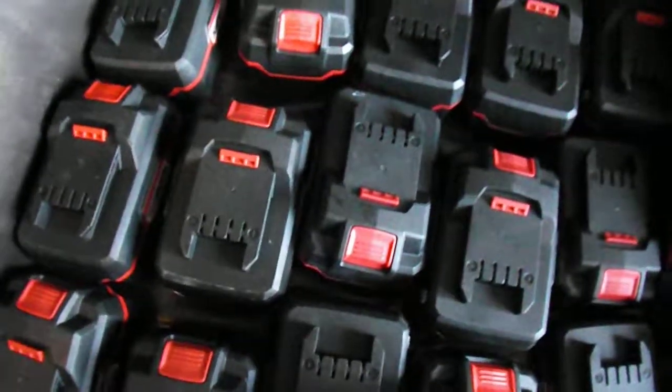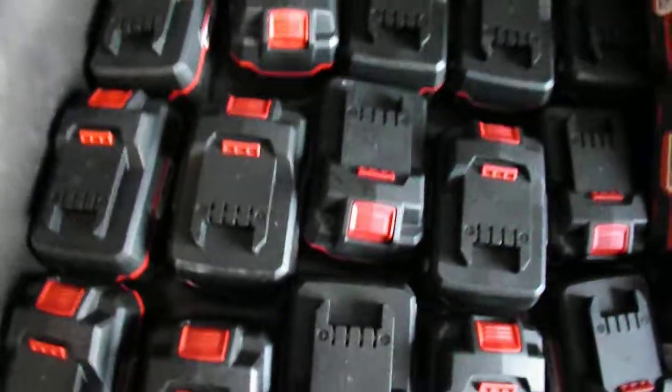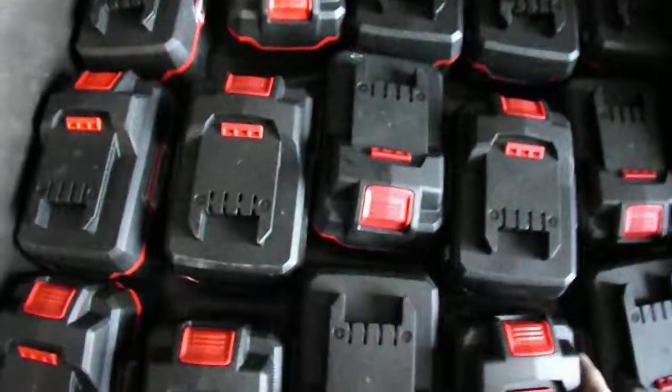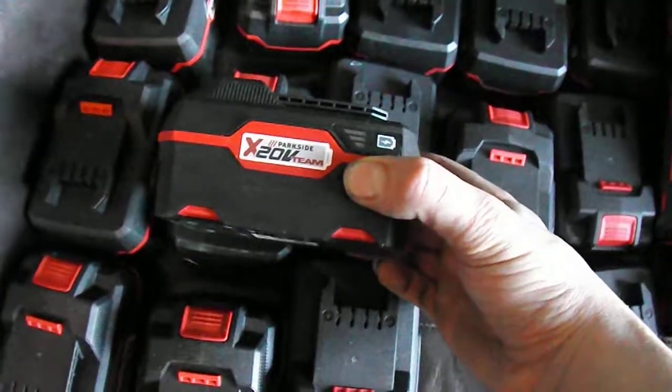They've got metal gears, just in case you're wondering. They're reasonably good quality as well — I'm not saying they're like Bosch or anything like that, but they're still pretty decent. Batteries on the other hand, the INR cells — they are decent batteries.